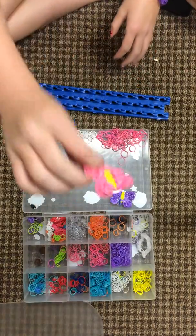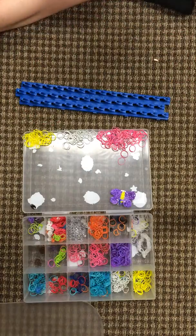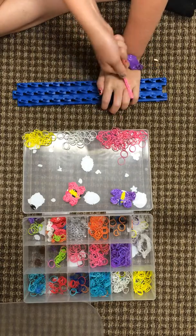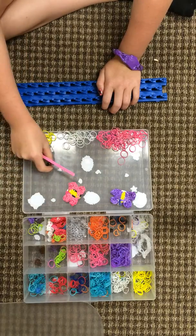Today we're gonna learn how to do the thingy butterfly. If you're doing the pink you're gonna need pink, white, yellow, and two black.